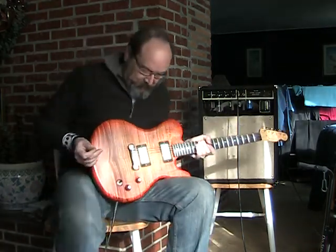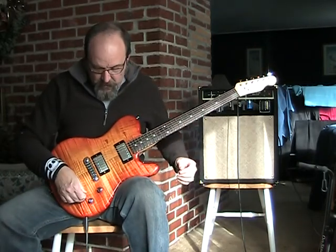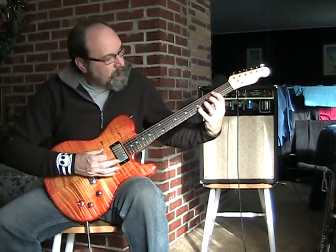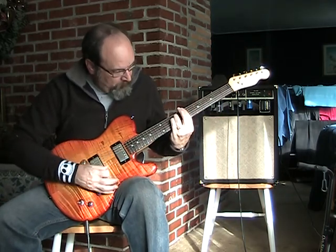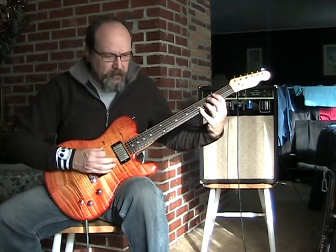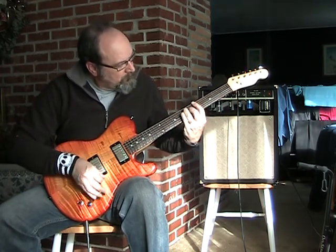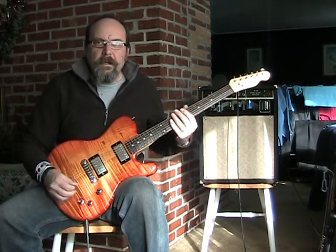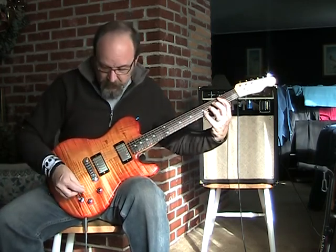We'll start out with no effects, just straight into the amp with effects bypassed, and some chords. That's the neck, obviously. Here's both together. I really like that dual position — that's really usable, I think. Nice and crisp and clean, good string separation. Here's the bridge.